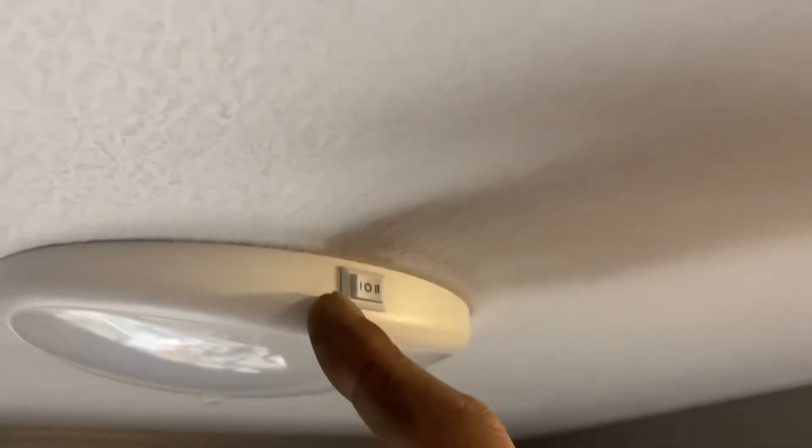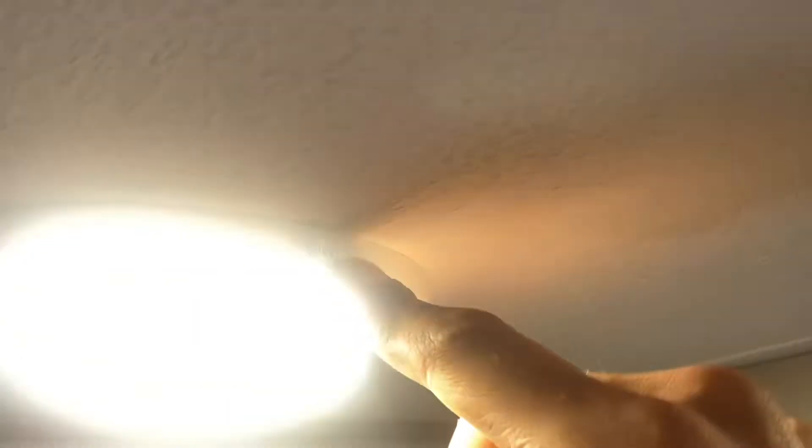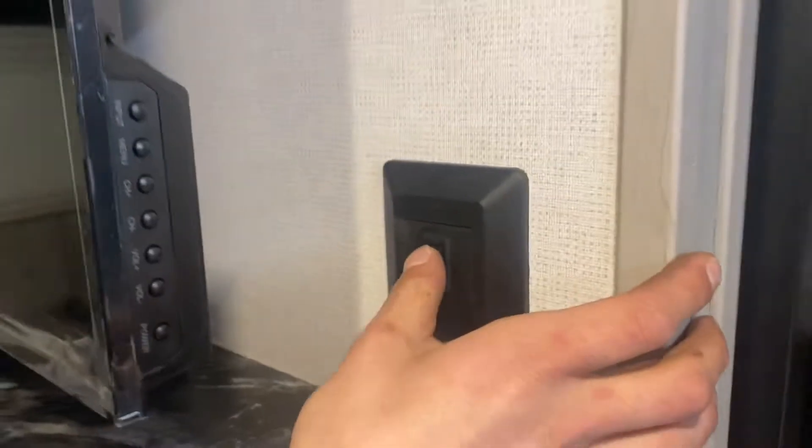Right above our head here we've got one of these motion sensing lights. The switch labeled one is just going to be turned on, and two on the side is your dual function with motion sensing. We'll turn that on at two — it'll be on for a little bit, and hopefully it realizes we're leaving and turns itself off.